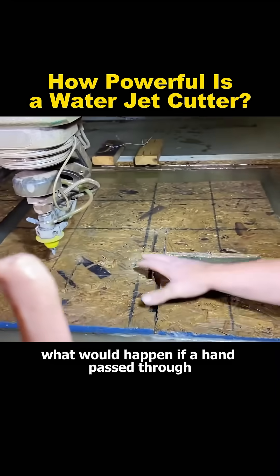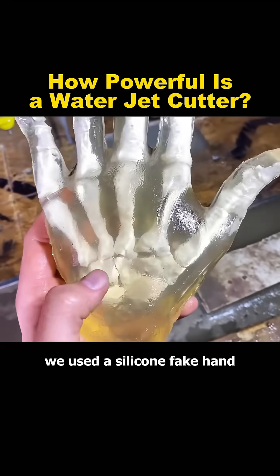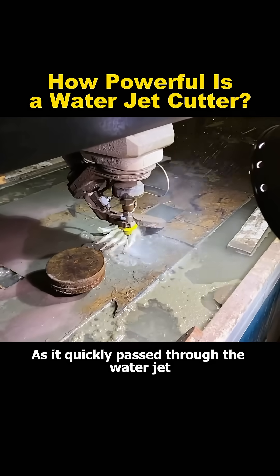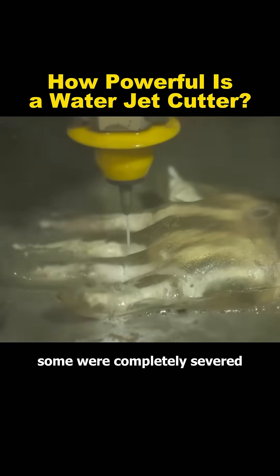So, what would happen if a hand passed through a water jet at high speed? In this test, we used a silicone fake hand. As it quickly passed through the water jet, the hand suffered various degrees of damage. Some fingers were completely severed, exposing the artificial bones inside.